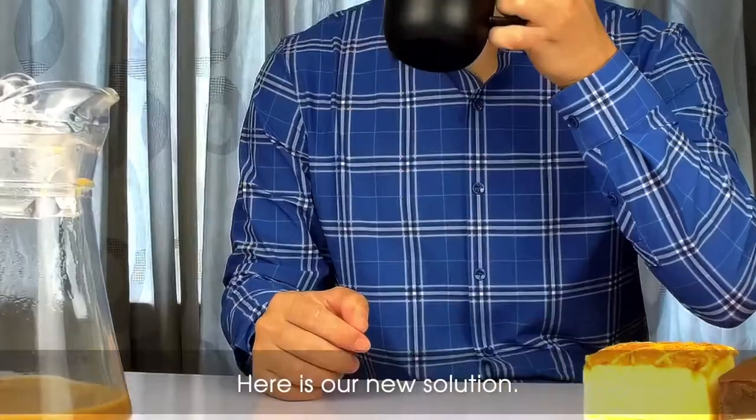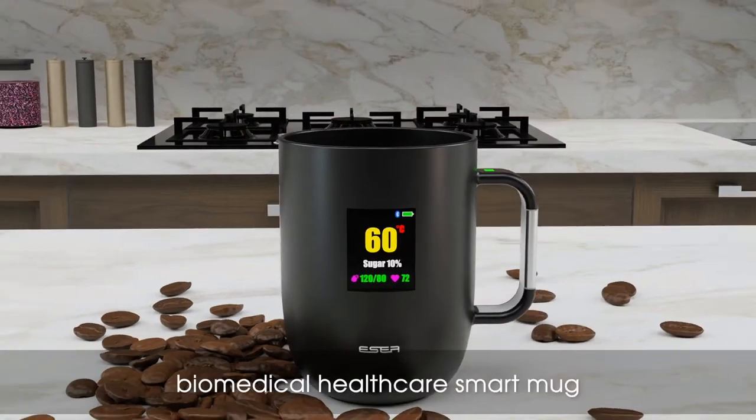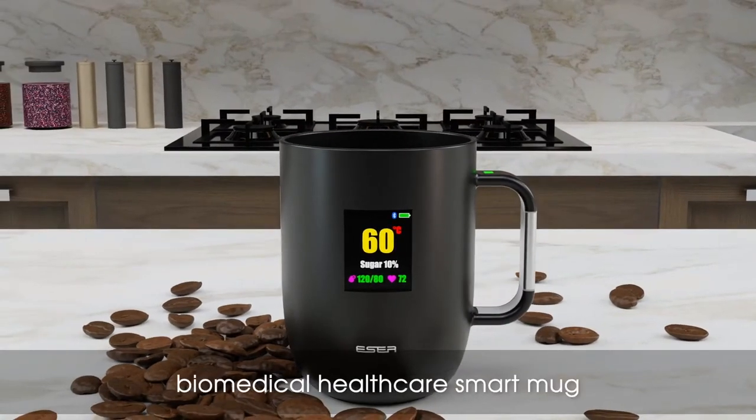Here is our new solution. We are introducing the world's first new biomedical health care smart mug — Esser mug.